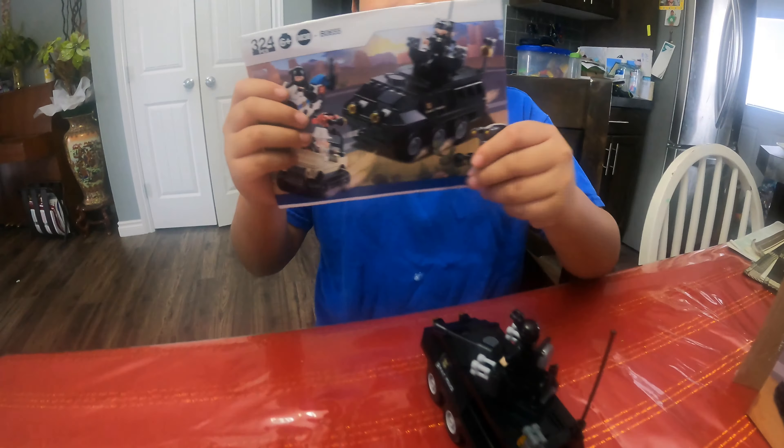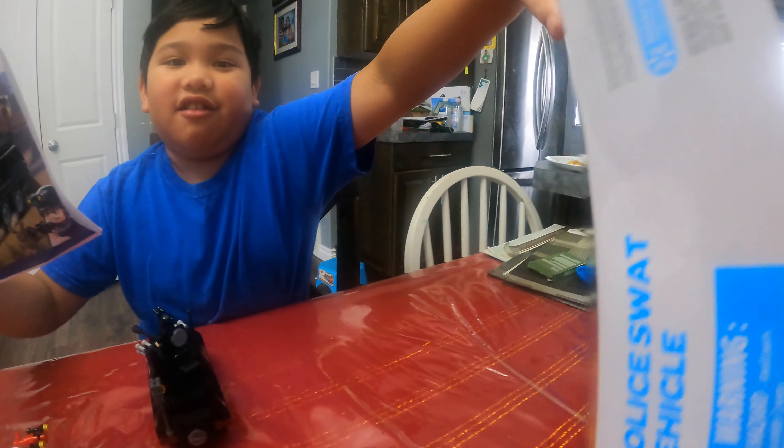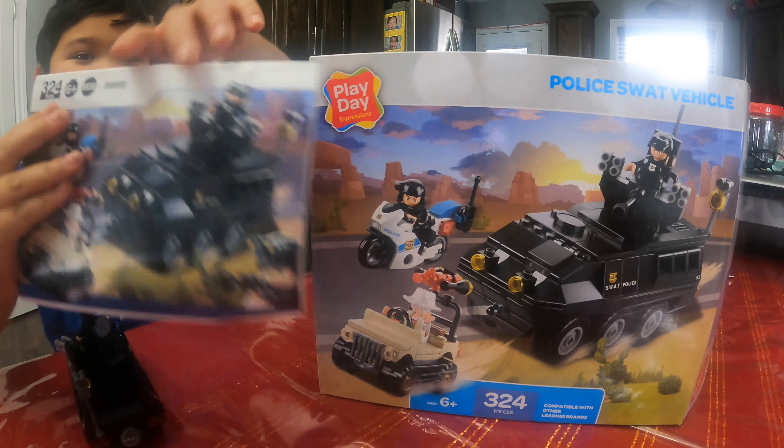Here are the instructions. At the front, it's almost like the box, as you can see. It's different from the back though — it just has a picture of all one, two, three, four, five types of police.